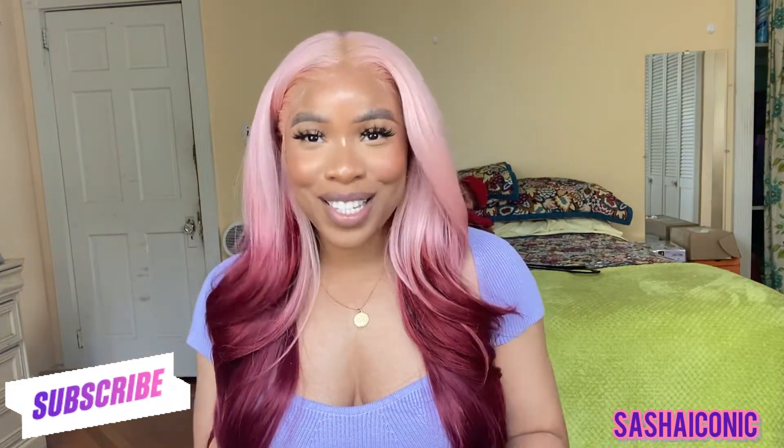Hi queens, welcome back to my channel — your girl Sasha. If you guys are new, welcome! I'm back again with yet another wig review on this bomb unit I have on right now. I did not show you guys how I installed it, but I did do a reel on my Instagram. If you want to see how I got this look, definitely check that out — I'll put everything down in the description box.